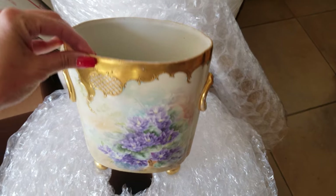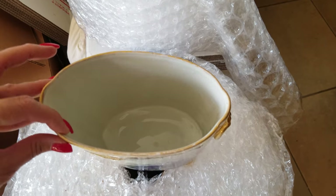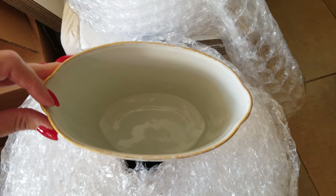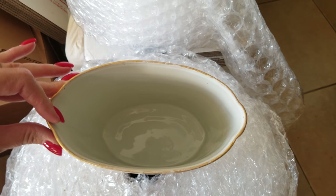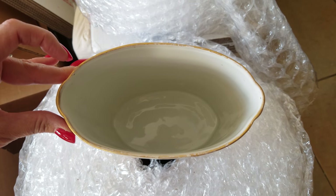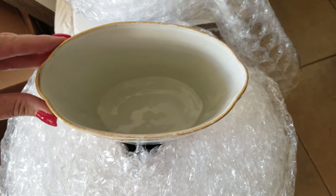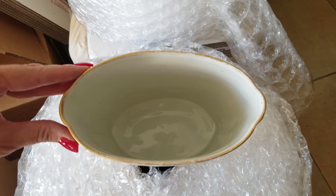So you would put your orchids in here, and the key is it has no holes. Being the miniature version of a jardiniere, you would put this on a table. And so having no holes, you won't damage your table.